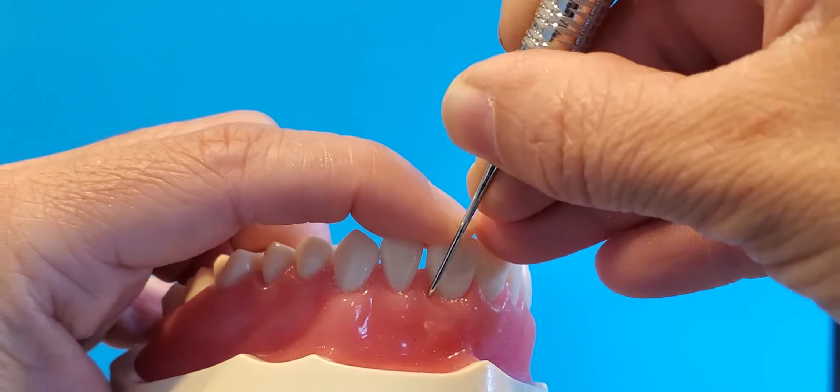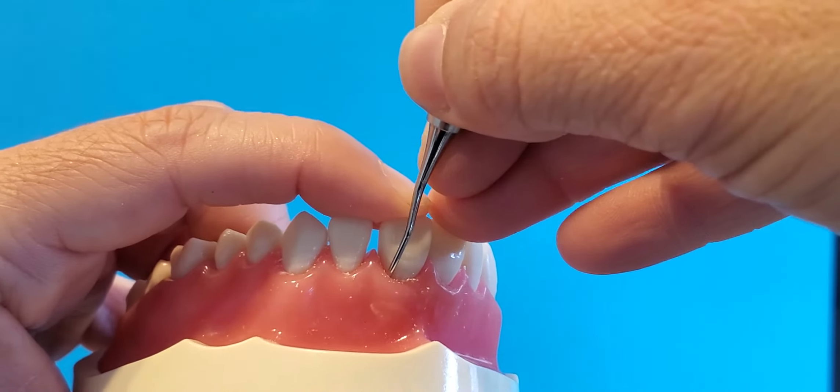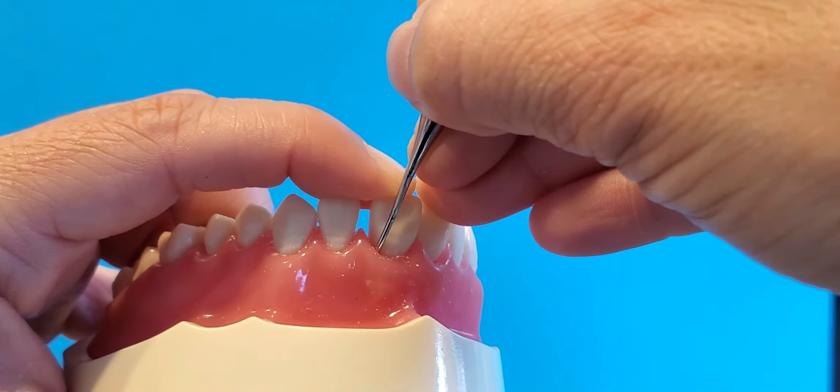What's great about these instruments is again that long shank — so if I have a really deep pocket, that instrument can go into that deep pocket in order to remove that calculus.